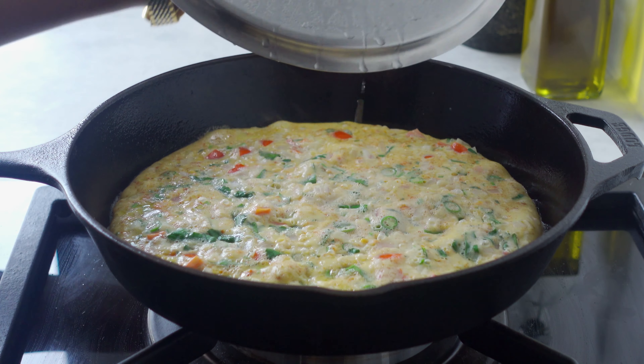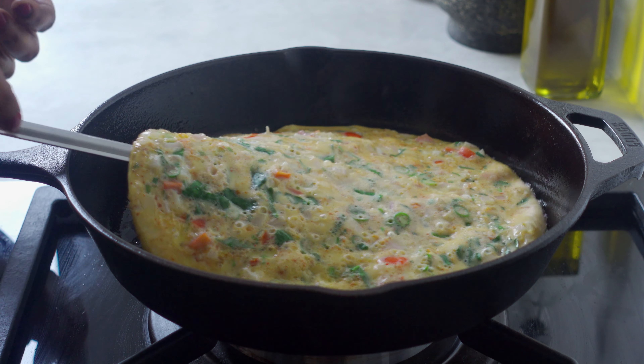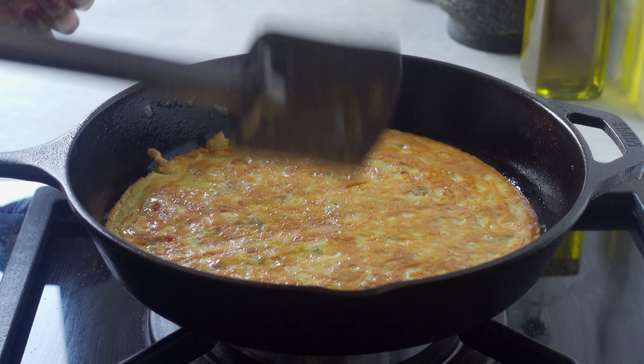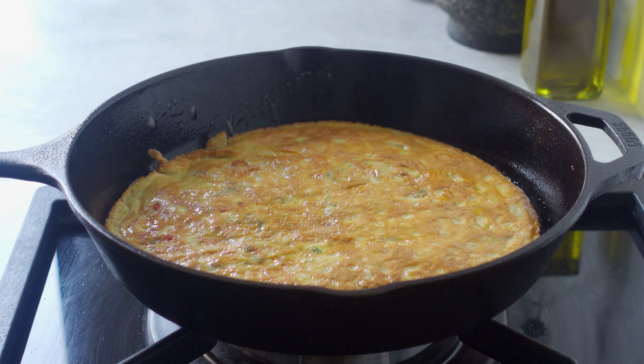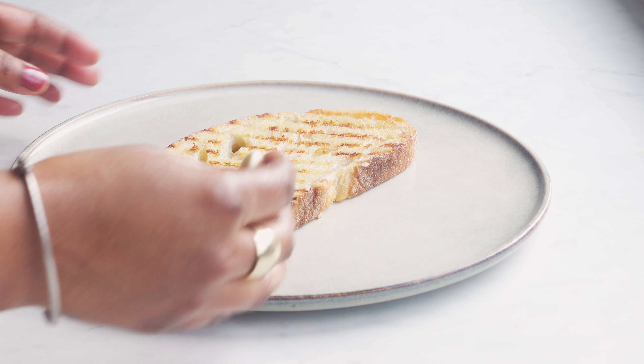As you can see, the omelette is already cooked — it's time to flip it. After flipping the omelette, we'll turn off the gas and leave it to rest in the pan. And now for the fun part — plating! We'll rub a garlic clove on the toast like this.